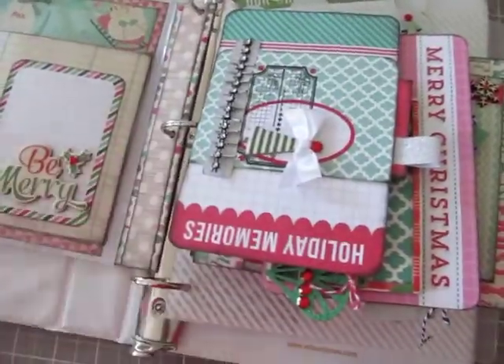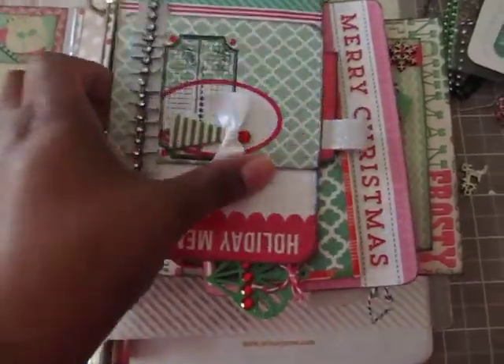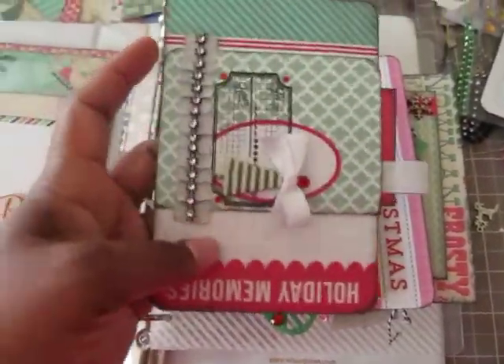So first of all, I showed you some of my supplies the other day. This is that binder that I said I was going to use. I haven't decorated or anything yet, but these are some of the pages that I did so far for my December daily.